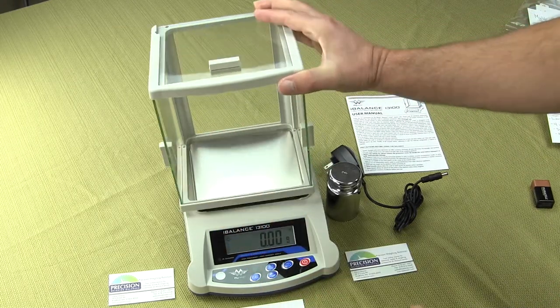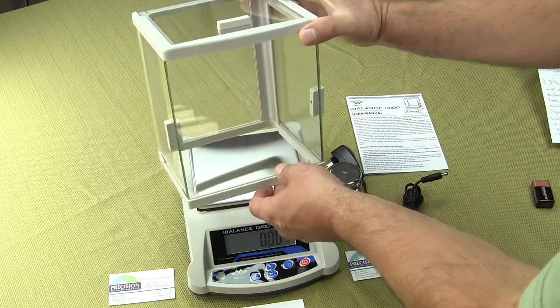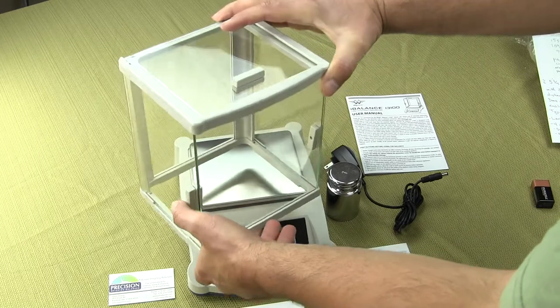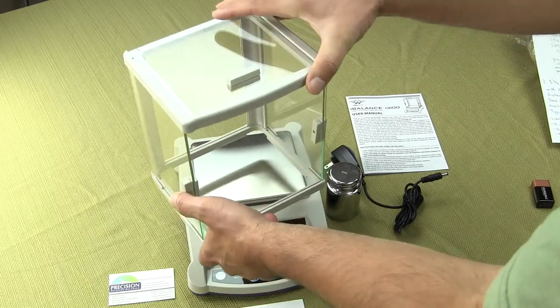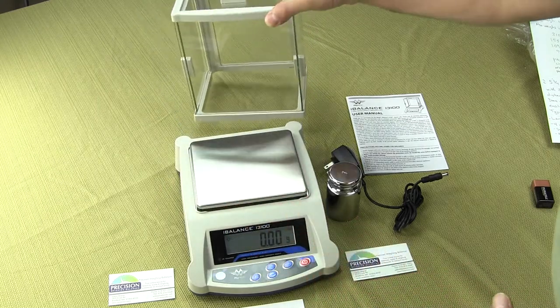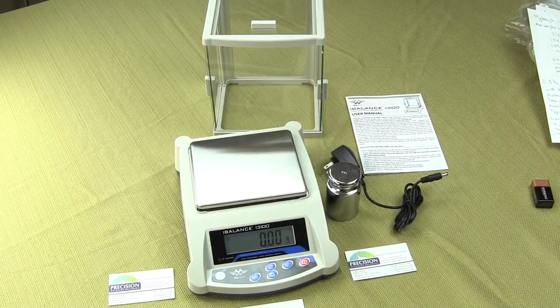The draft shield itself is removable and this is an all-glass draft shield — you have three doors on it. The two sides and the top can be used to access the weighing area. This scale is 0.01 grams, so a lot of people might not use it with a draft shield.